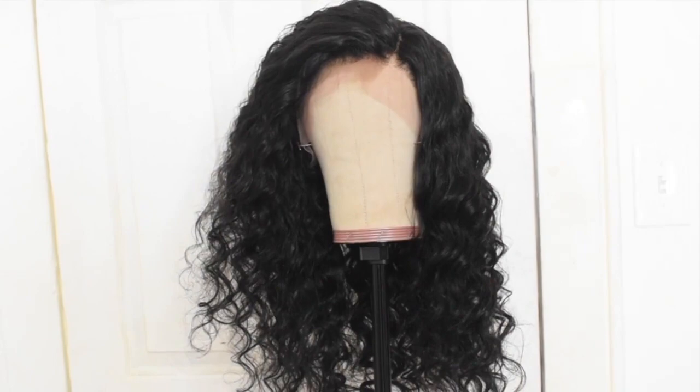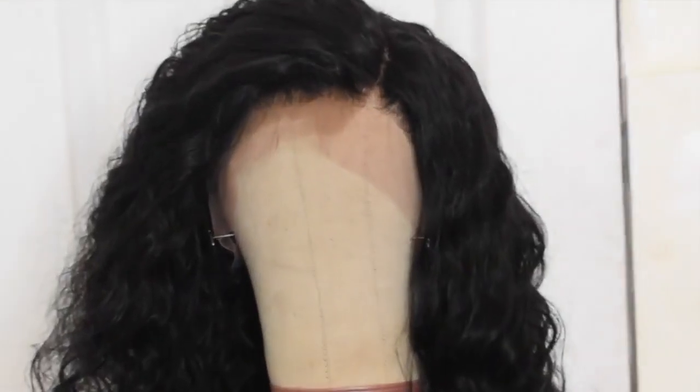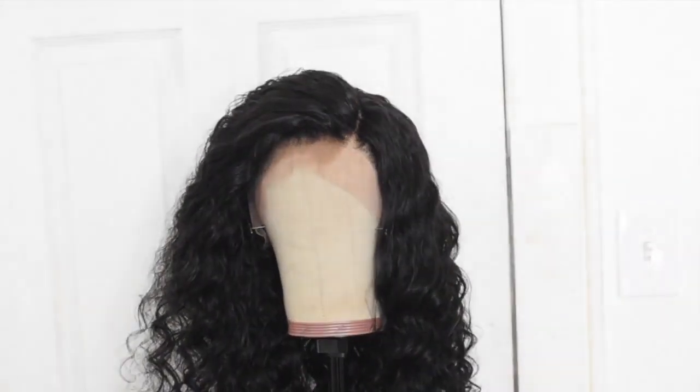Okay guys, so this is the final look for the wig. We're just going to go ahead and put the wig on. I'm going to lay the baby hairs when I put the wig on my head. We're about to put it on — I can't wait. We're going to lay the baby hairs on our head.